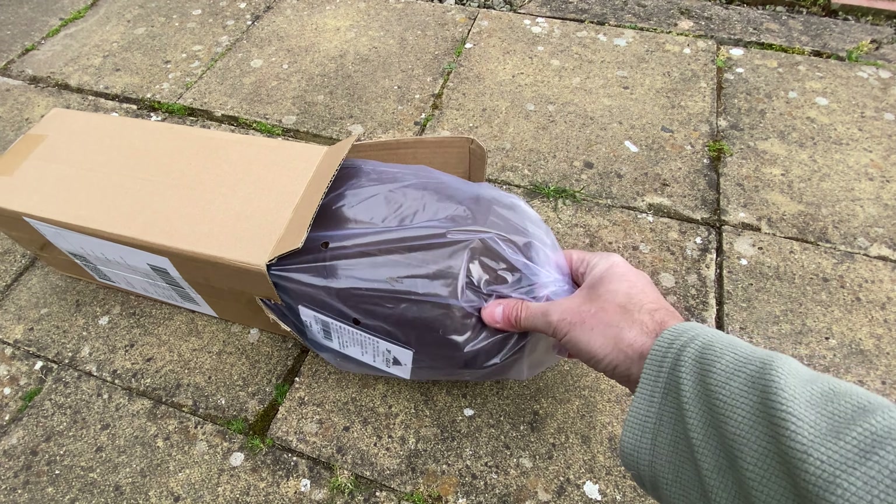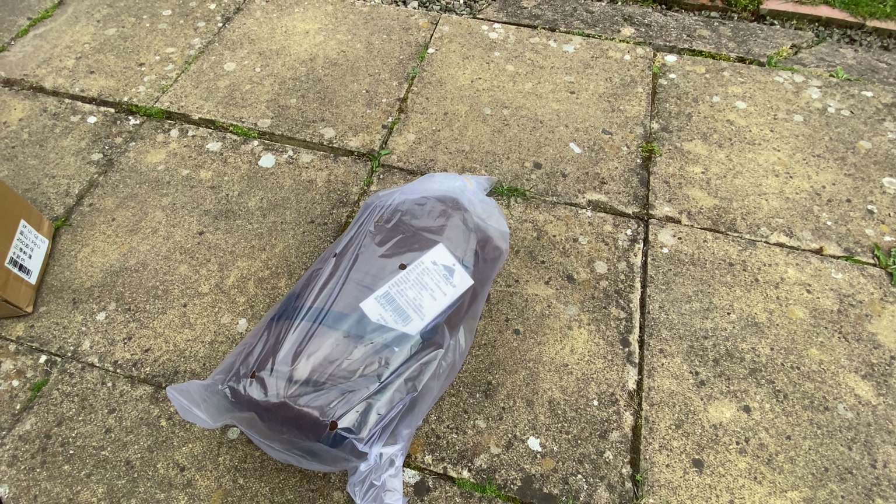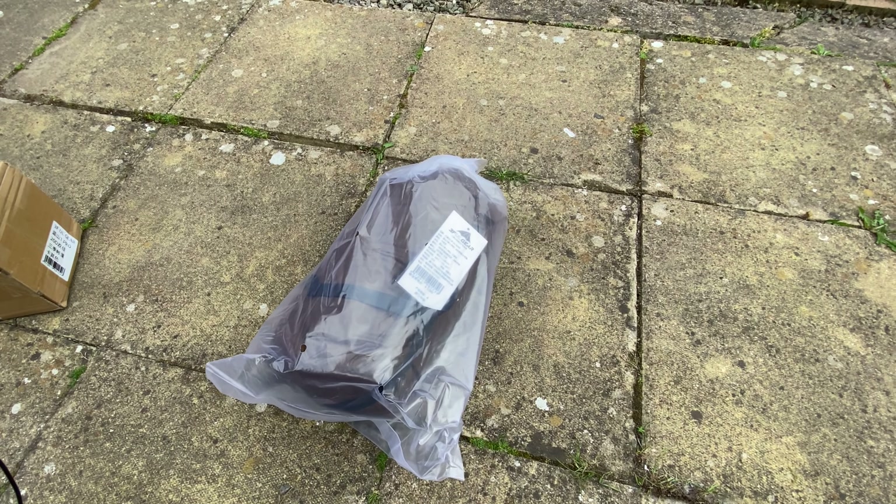I've been kindly sent a Lanshan 1 Pro to do a little review on, to share my thoughts. I've gone for the khaki option.